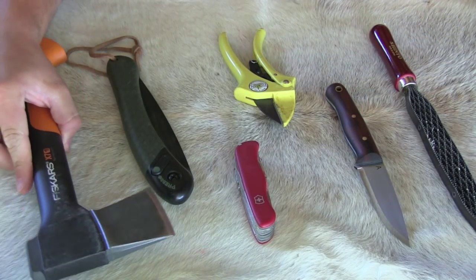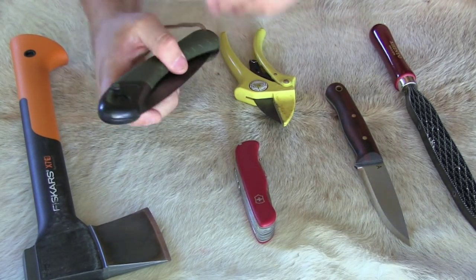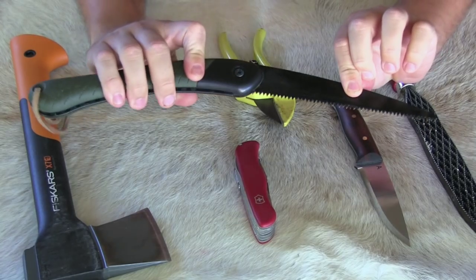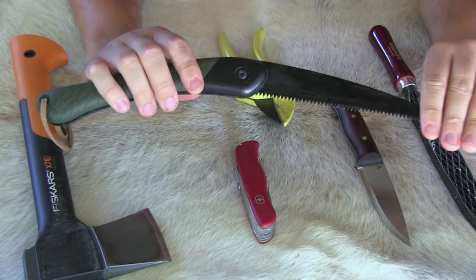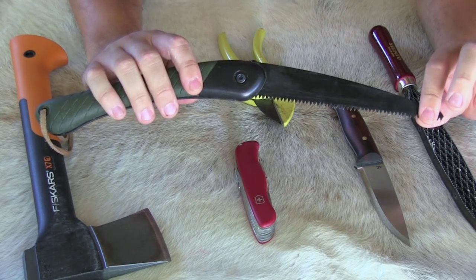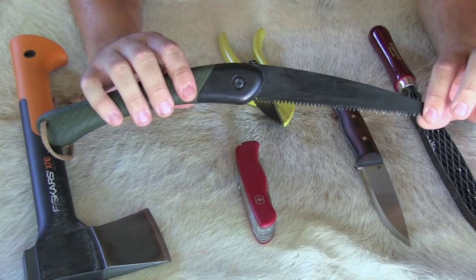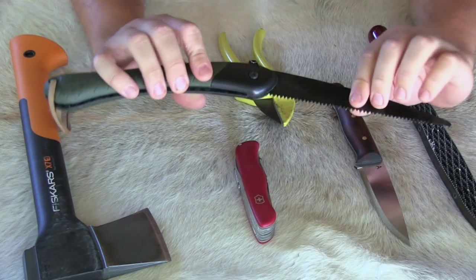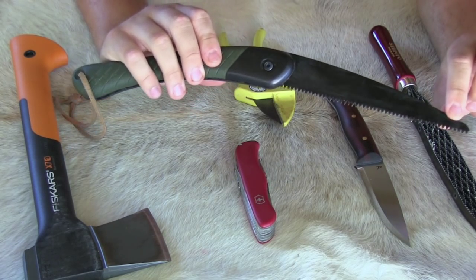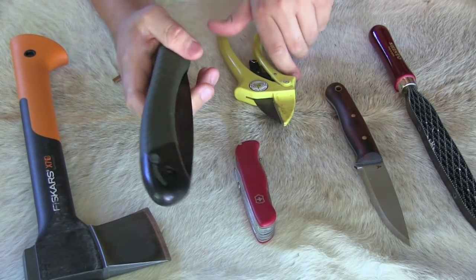It definitely serves its purpose for recreational and bushcraft use. The next thing is a good folding saw — I've gone over this many times in my videos. This thing has its purpose in drier and more arid climates where you're going to find palo verde, different yuccas, and creosote, all the way up to the pine country and riparian zones where it gets real thick.